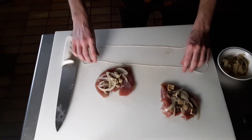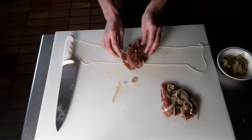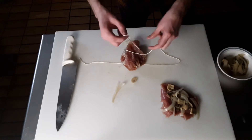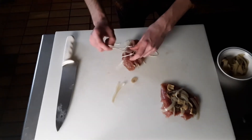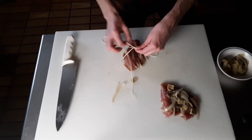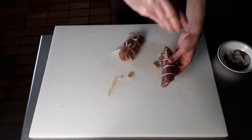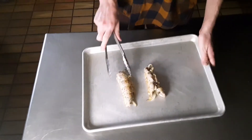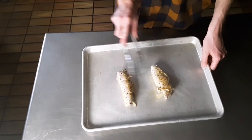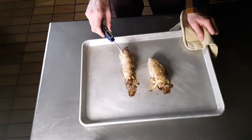A trick with butcher's twine is to lay your strands out and then place your meat on top. Tie those just tight enough to enclose your fillings. By the way, this recipe is pretty interchangeable with chicken, so if you or someone you know did not kill a bird, just use that. Hit these with some salt and pepper then sear in a pan. Once they have some color on them, they're going into a 350 degree oven until they reach 165 degrees Fahrenheit.